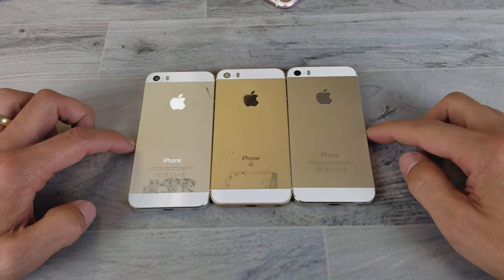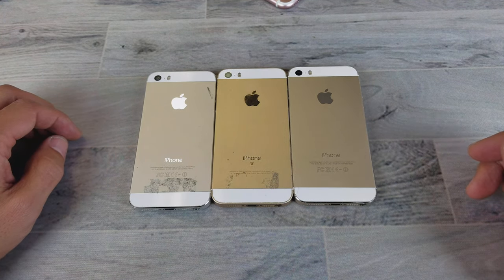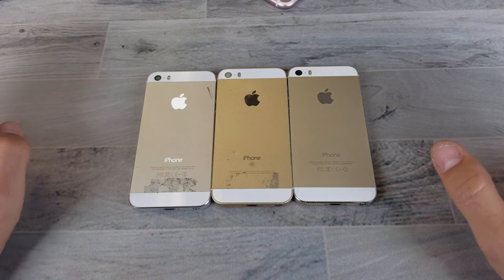What's going on guys? So you have an iPhone 5 or 5S, even the 5C. I'm going to show you how to do a forced restart.